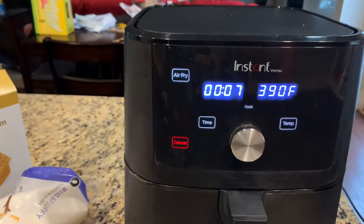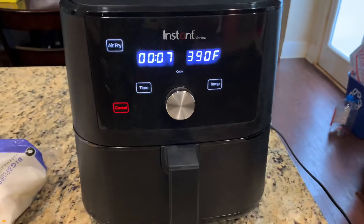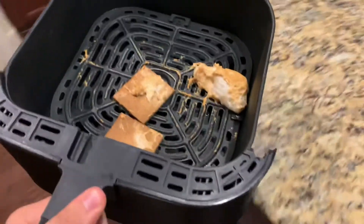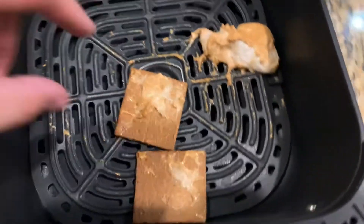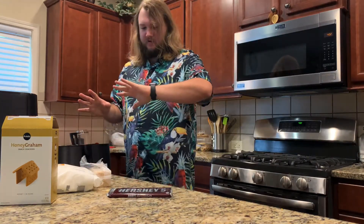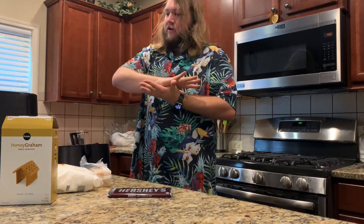I'm gonna check back after like three or four minutes just to kind of see, make sure it's working, and then we'll come back from there. Okay something's smelly so we're gonna open it up and — oh no. Well, that didn't work. So now it's back to the drawing board to figure out how to contain the marshmallow on the air fryer because I guess it's just too much.